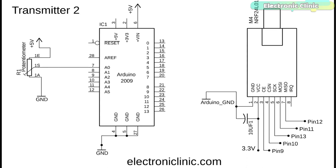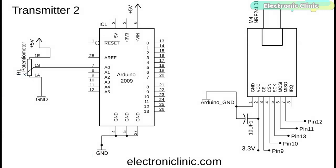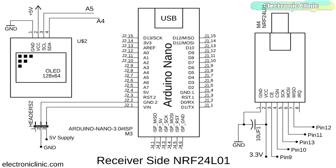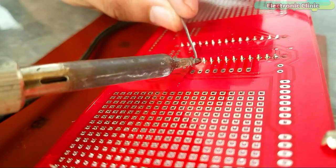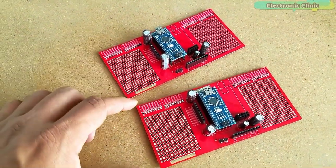The circuit diagram of transmitter number 2 is exactly the same. You can make 4 more transmitter circuits and also increase the number of sensors. For the receiver circuit, the NRF24L01 connection with the Arduino remains exactly the same. An I2C-supported 128x64 OLED display module is connected with the Arduino — SCL and SDA pins to A5 and A4, and VCC and ground to 5V and ground pins. Male headers are added for connecting the 5V regulated power supply. PCB designing and soldering were explained in my previous tutorial on the long-range wireless industrial temperature monitoring system.